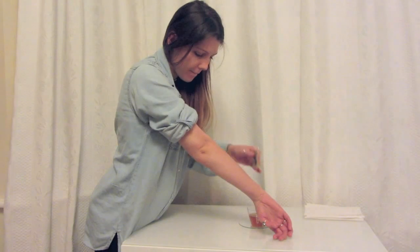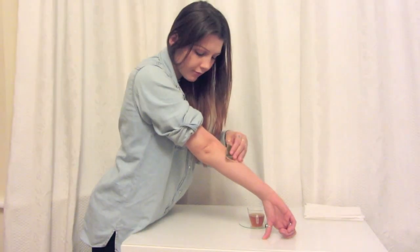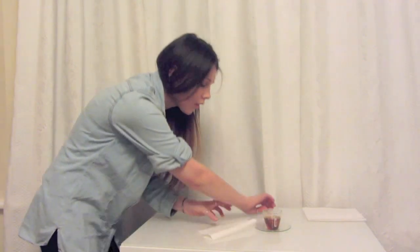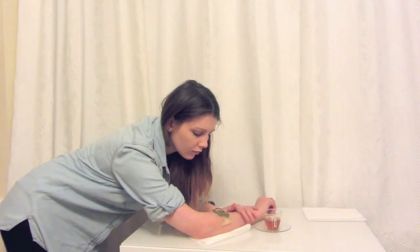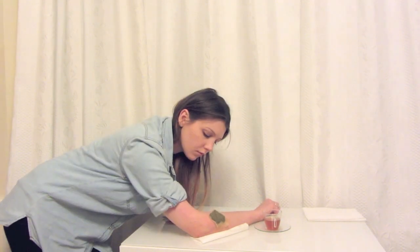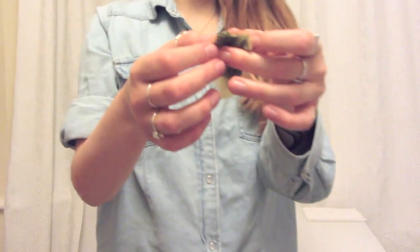You might feel a bit of pain at this point, but that's okay because it will go away quickly. Give it a quick wipe and repeat the process again. This time, instead of dabbing it on your skin, try to leave the tea bags on for a little bit longer. Try not to rub them.